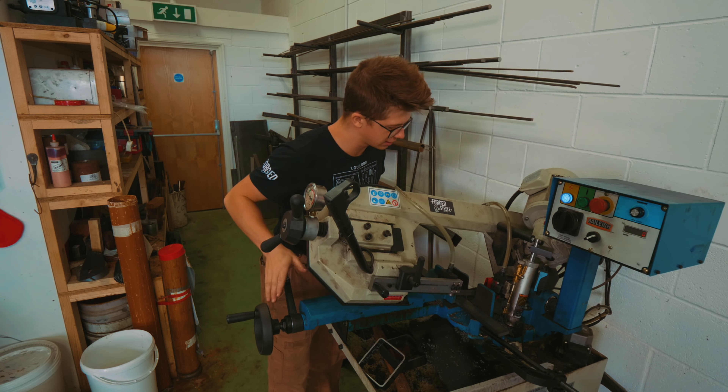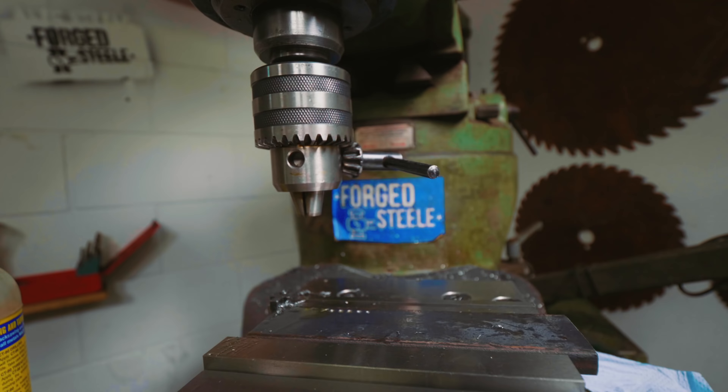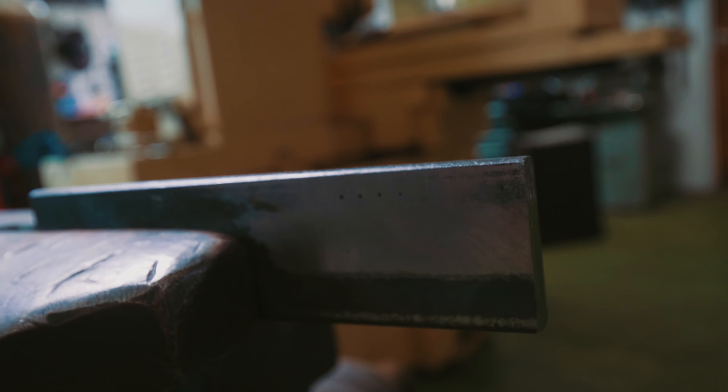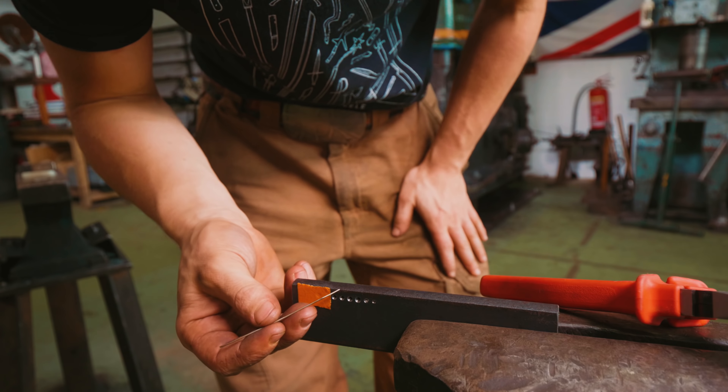In with some steel, on with the bandsaw, and into the mill to make what's called a draw plate. I'm embarrassed to say that sometimes the whole 'need a tool, make a tool' thing just doesn't make any sense — and today is one of those times. I snapped so many drill bits and spent so much time drilling what ended up being only four holes, that it would have been a far better use of time and money to have just ordered a draw plate for £35. You win some, you lose some — I just lost one.